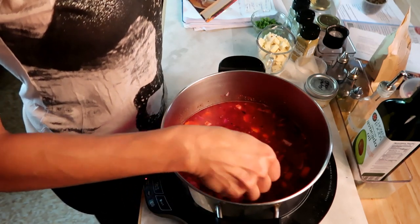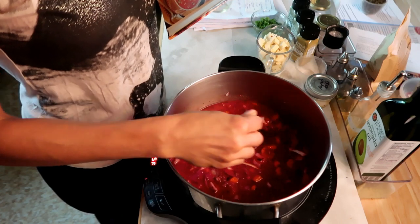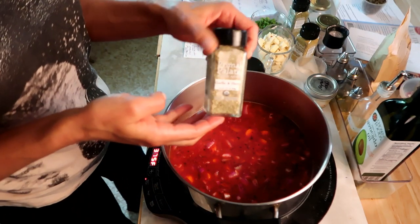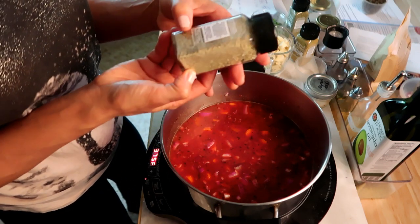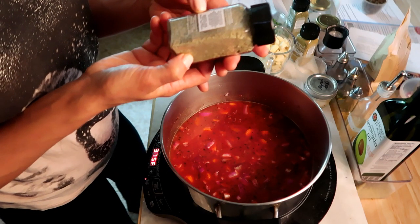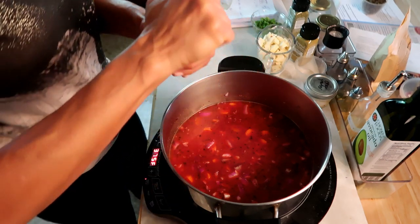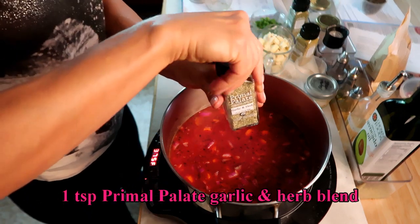No seasoned salt in my recipe, no green peppers either. I'm gonna use this Primal Palate garlic and herb seasoning. This is not hard to make yourself though — it's just garlic salt, onion, oregano, thyme, and sage. Nothing you probably couldn't put together on your own. I'm gonna use a teaspoon of this.